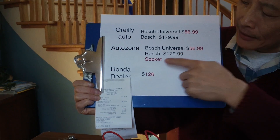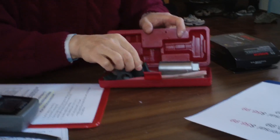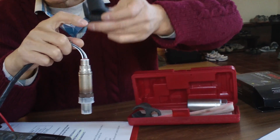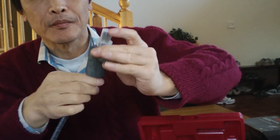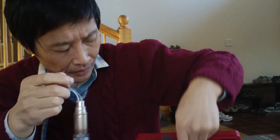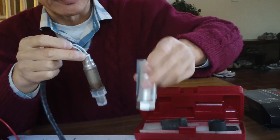I got a universal oxygen sensor plus a rental socket from AutoZone. This is the socket kit — because of the wire, the socket has a slot so you can pull the wire through. They charge a $25 deposit but you get it back when you return it.